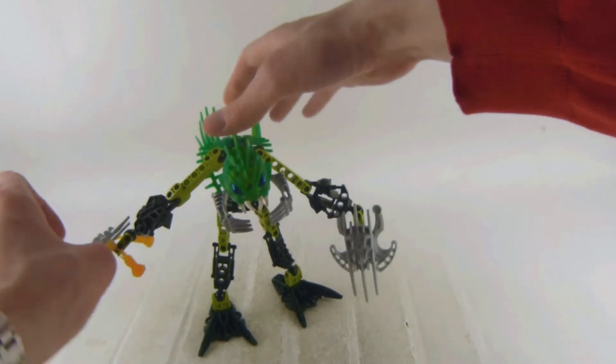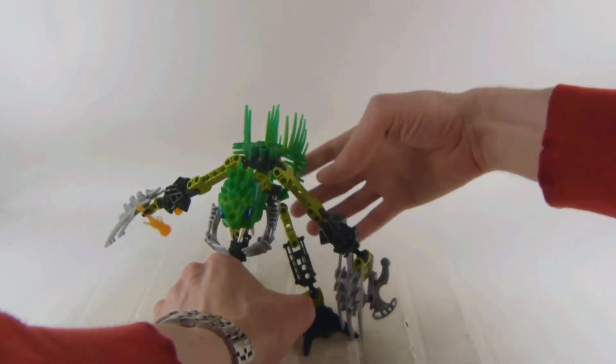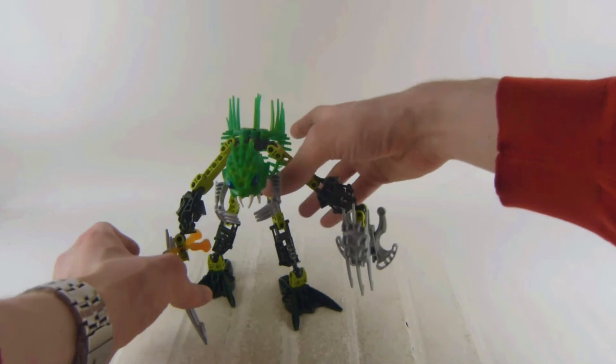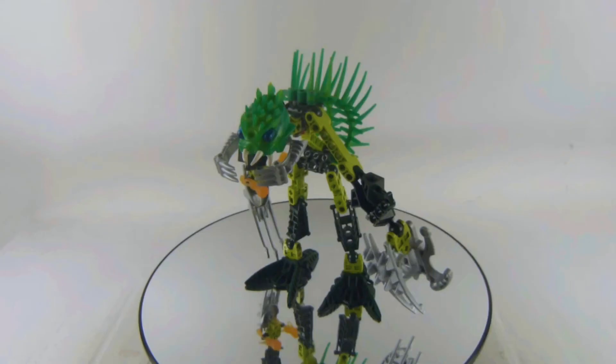It has mobile legs, arms, elbows, feet and knees. Those limbs can break very easily sometimes, and we get these nice claws. Be careful with these limbs as I just mentioned.